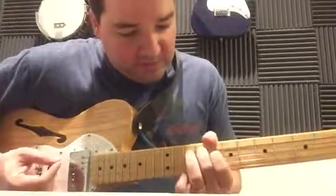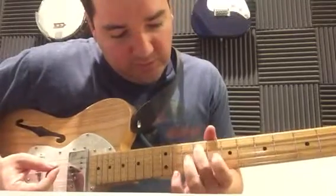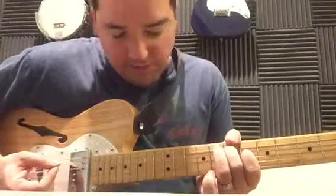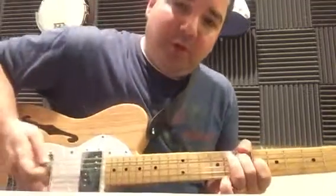You can see it starts on an F-sharp and an A-sharp, to a G-sharp minor, and then an E. For the intro, I'll be palm muting it.